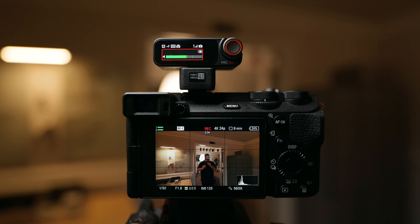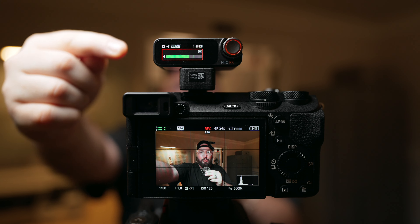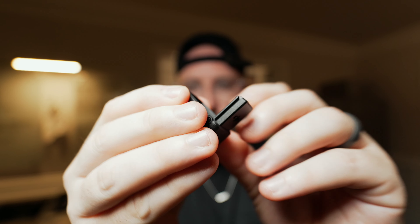Today we're looking at a brand new DJI Mic 2 accessory that will allow you to connect it to your camera without needing any cables. We'll be looking at the pros and the cons, all to find out if it's right for you.